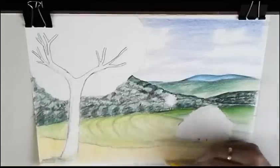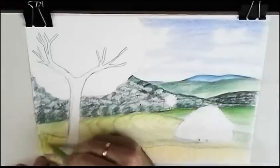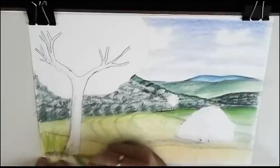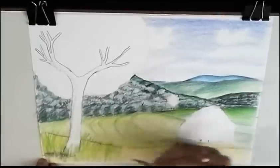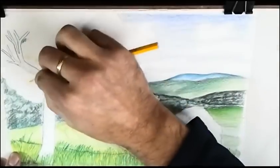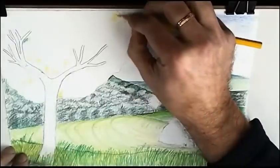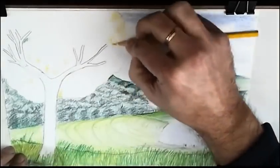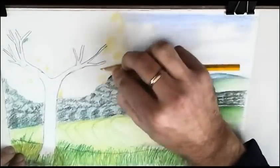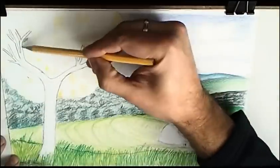As you see, the closer something is to us, the more detail we can see. Because everything is closer to us, we can see it clearly and with more detail. I begin now with the leaves, suggesting — not painting one leaf by one leaf.